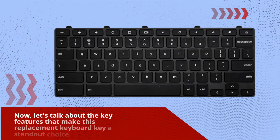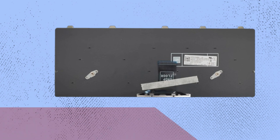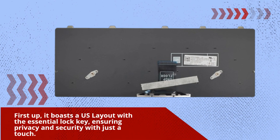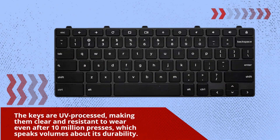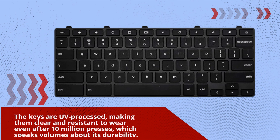Now, let's talk about the key features that make this replacement keyboard key a standout choice. First up, it boasts a US layout with the essential lock key, ensuring privacy and security with just a touch. The keys are UV-processed, making them clear and resistant to wear even after 10 million presses, which speaks volumes about its durability.